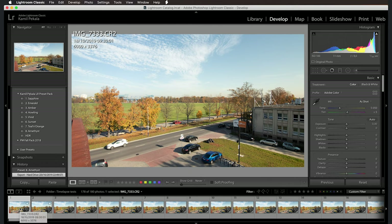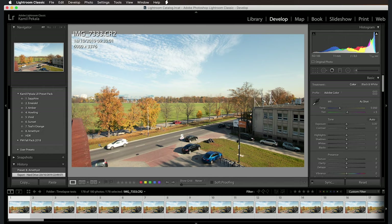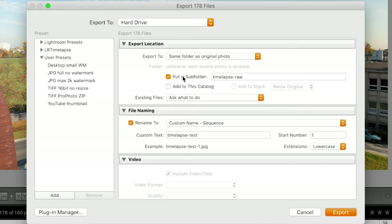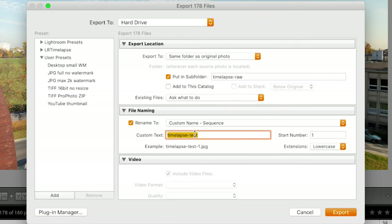Select all of the images — Command or Control A — then right-click, export. For best results, make sure the 'put in subfolder' checkbox is selected and name it, for example, 'timelapse_raw'. Check the 'rename to' option and select custom name dash sequence, then set a custom prefix — I'll call it 'timelapse_test'. Lightroom will export images as timelapse_test-1, timelapse_test-2, etc., so you know the order the frames should appear. Click export — it takes about 10 to 15 minutes, so I've already done it. Let's jump into Premiere Pro.